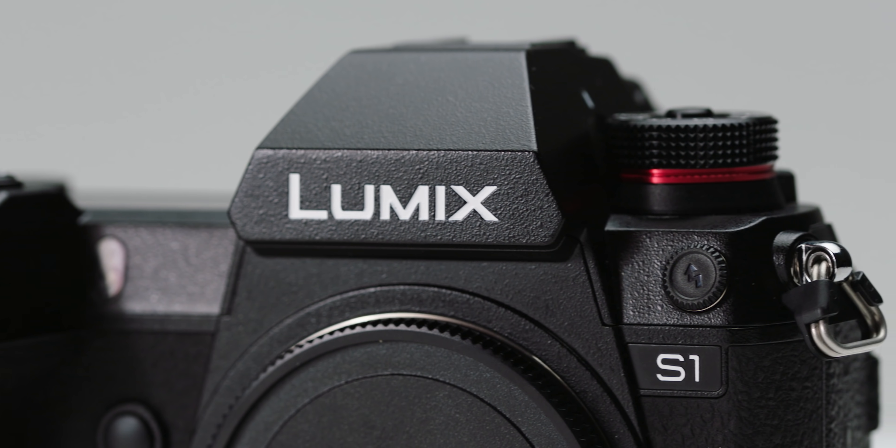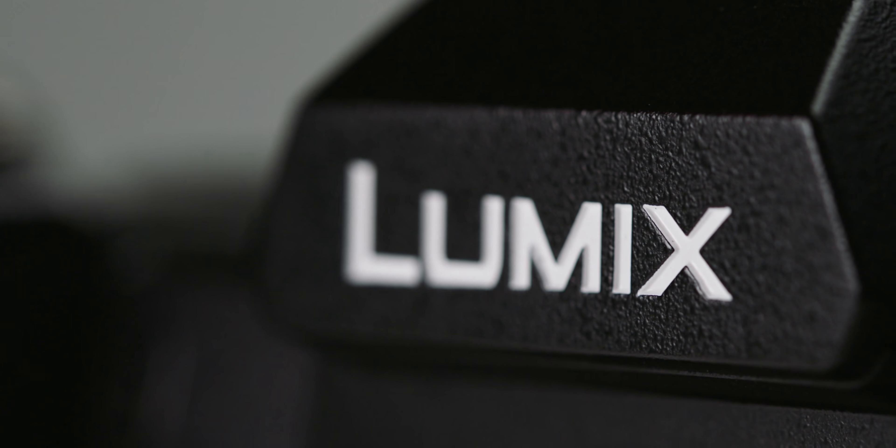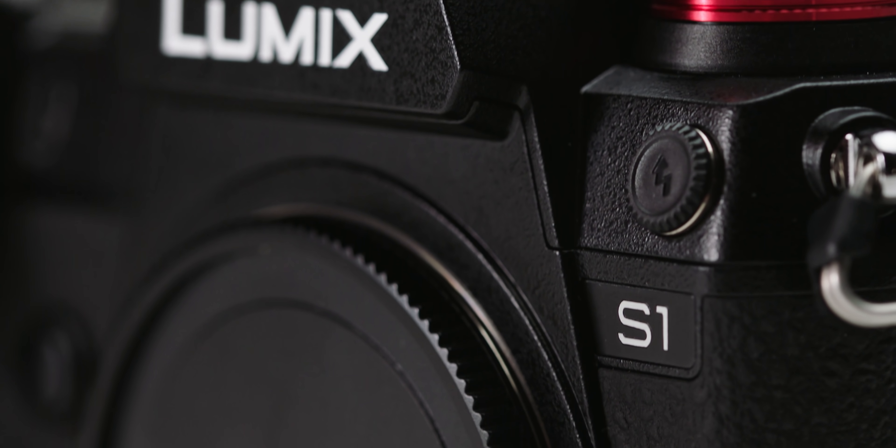Just to clarify, the camera we got to try was a pre-production unit. Our look at this camera is going to be pretty extensive, so we have broken the review into different sections: the body, lens mount, software, sensor, codecs, image, as well as a quick reflection on our first time using the camera to create a short video.